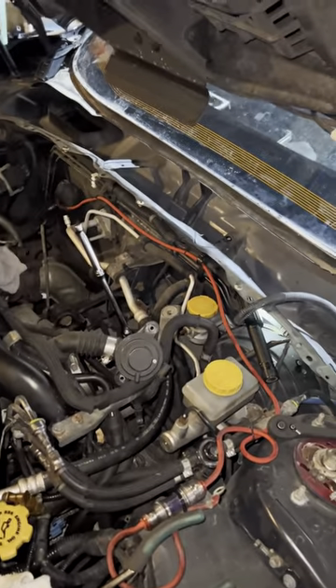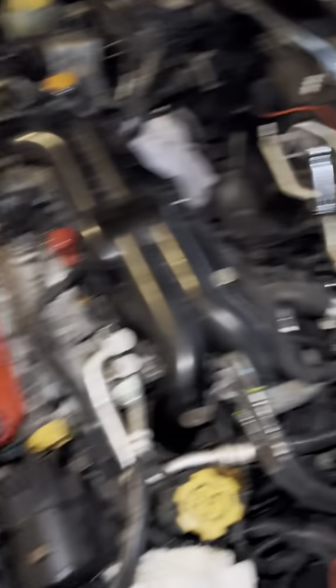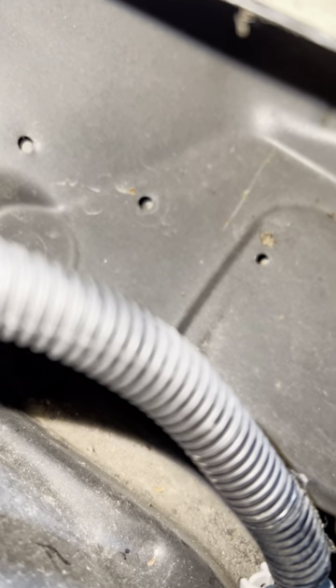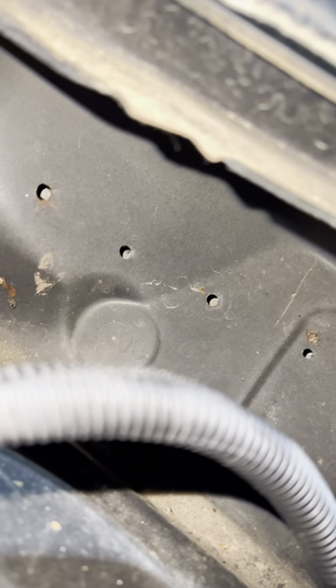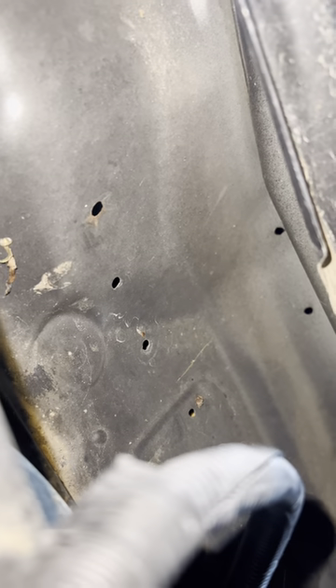I did have a little trouble getting the one bolt on this bracket — it's really tight to get at with the intercooler in the way, so I removed the intercooler. Now I'm getting at it. And as you can see, now that everything's loosened, all of the spot welds are visible — super visible now. There's all six right there.